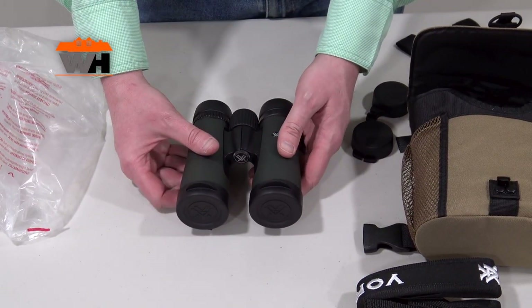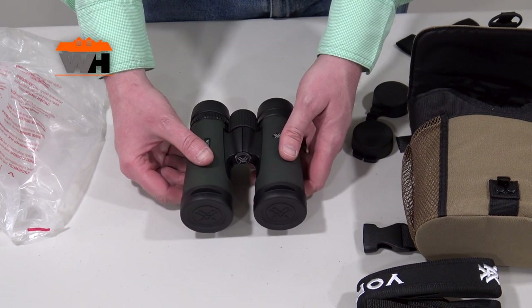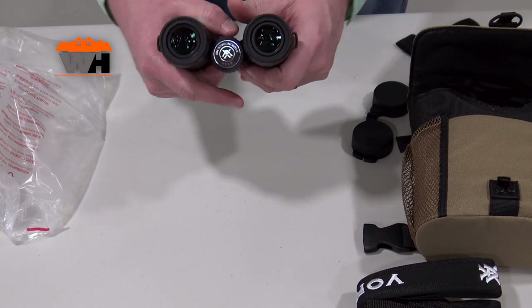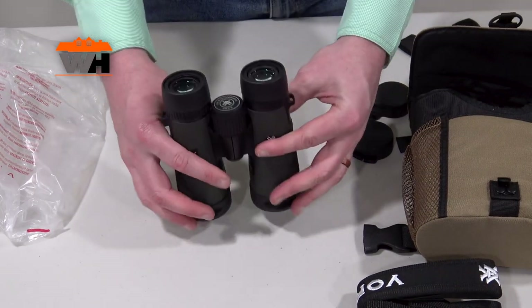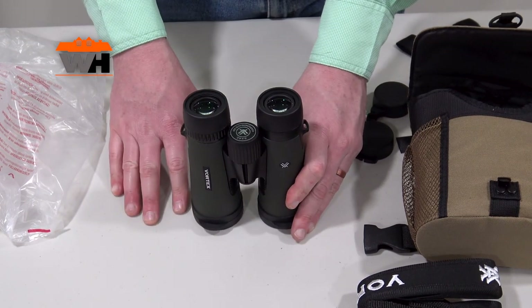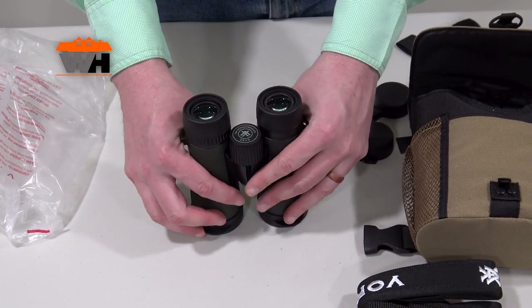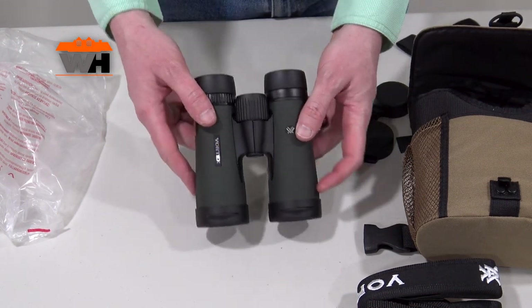The Armortech coating is an ultra-hard exterior lens coating that defends against scratches, oil, and dirt. The barrels are rubber-armored and shockproof, designed to withstand the highest levels of impact — which makes sense with the no-fault lifetime warranty that Vortex offers on all of their optical equipment. It is tripod adaptable, though the adapter is sold separately.